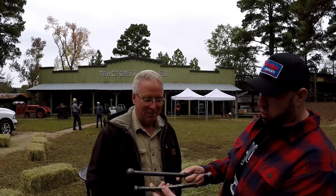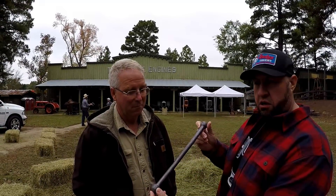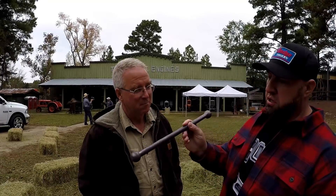All right guys, so I've got Scott, the Essential Craftsman, and I just met him this weekend at the Good to the Land Fest. He's got a really, really cool channel, so make sure you check him out. We've been talking and hanging out and throwing ideas around, and we've got a little collaboration project we're going to work on. We're going to make a new vise handle for a Wilton vise that they are working on restoring.